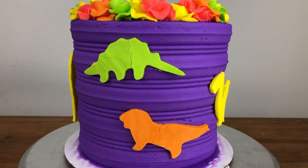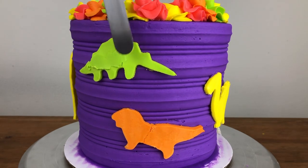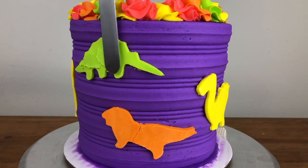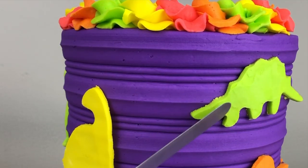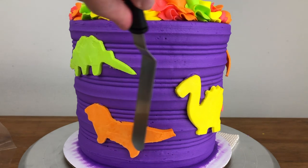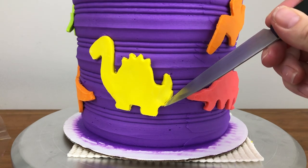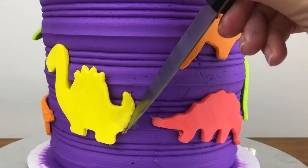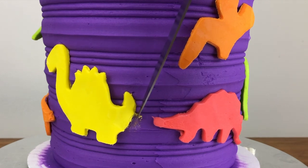If any of your dinosaurs cracked or broke when you lifted the cookie cutter or pressed them against the cake, you can touch those up now that they're cold. Spread or pipe a bit of buttercream the same colour as the dinosaur and spread it over the crack with your offset spatula, going over it several times to smooth out the fresh buttercream until it's flat and covers up the crack. I'm also using a sharp knife to draw the outline of a smudged tail and then scraping off the smudge, because with everything cold and hard, the smudged frosting lifts up easily without damaging the frosting underneath.